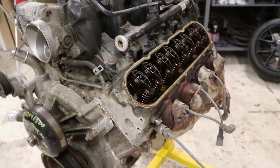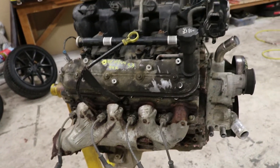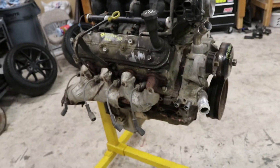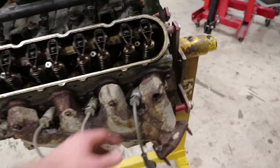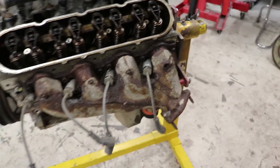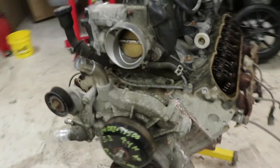Checked the dipstick - obviously there's no oil in it, but thankfully it doesn't smell bad. It actually smells like good oil, so I think they took good care of this thing. Anyone who wants a good deal on some manifolds, those are probably gonna go right in the garbage.